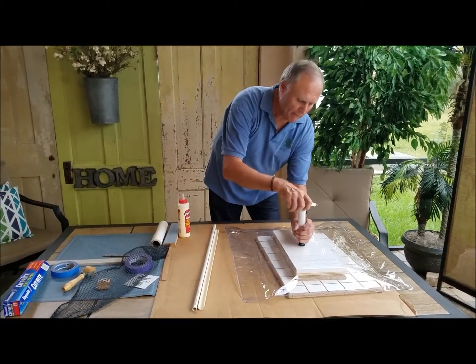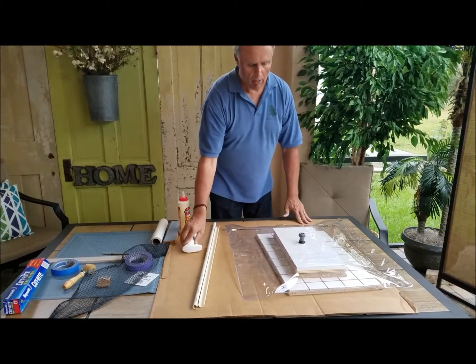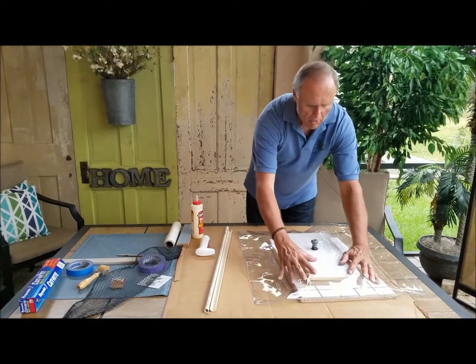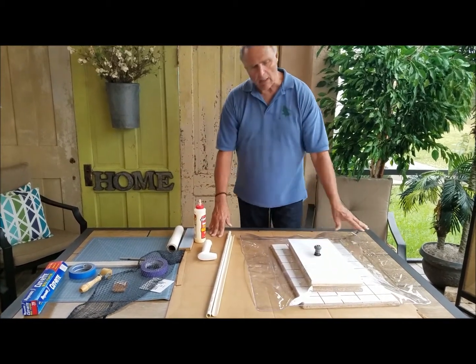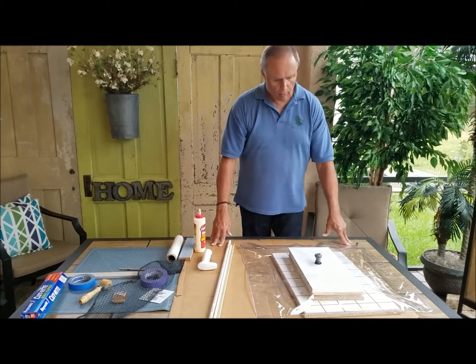I put this over the one-way valve and start pumping out. All the air will come out, and if I'm successful, it will put several thousand pounds of pressure on the veneer and secure it tightly to the board.